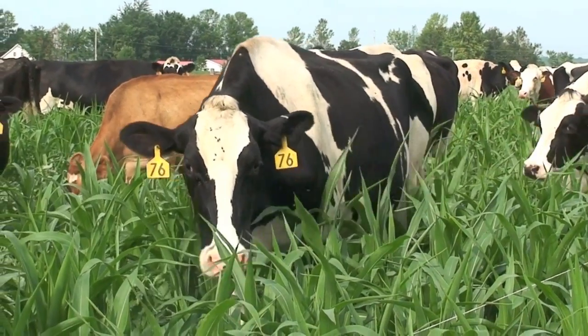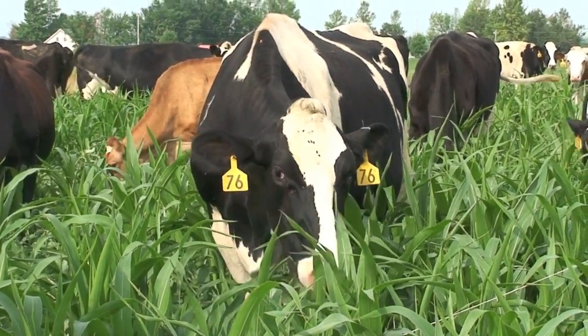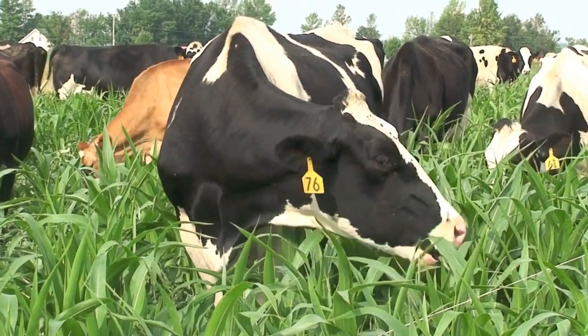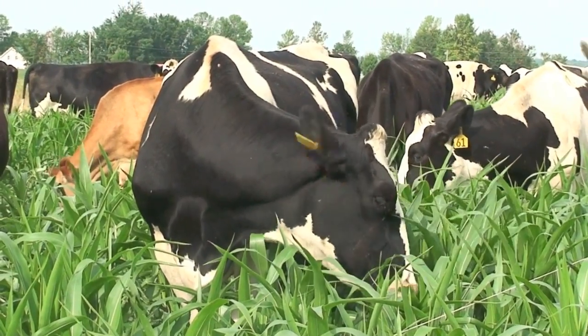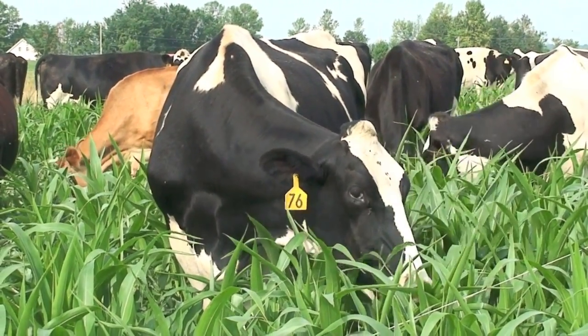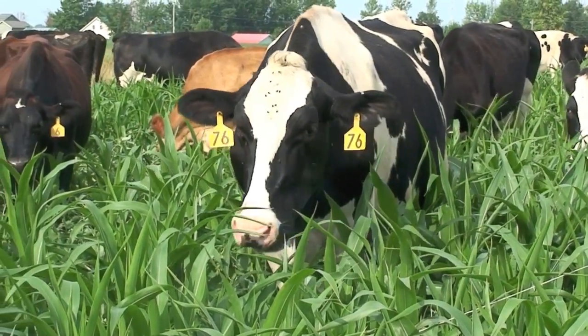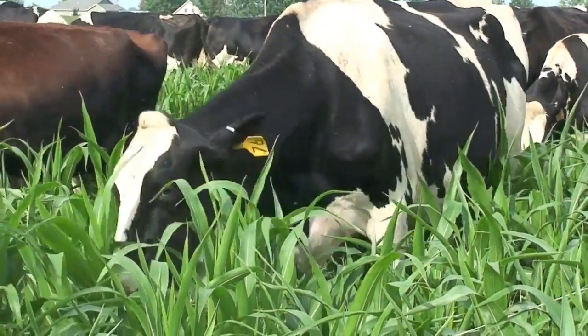In this video we'll take a close look at summer annual forages. These forages can be important complements to both pasture and stored feed. Summer annuals can be grown in the heat of the summer and help overcome low productivity periods during the summer slump. In addition, they can provide a high yield and quality feed source for the winter months.